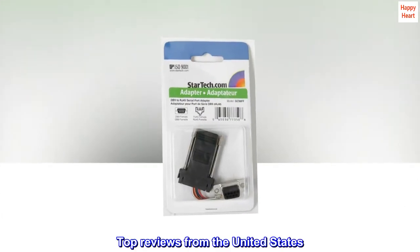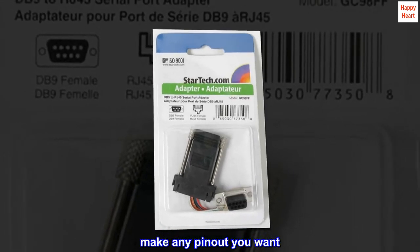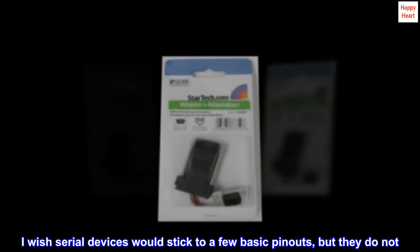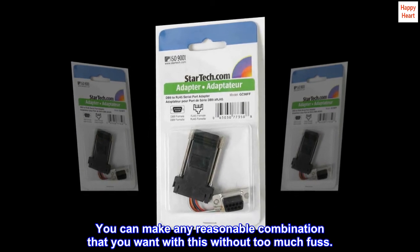Top reviews from the United States. Make any pin-out you want. I wish serial devices would stick to a few basic pin-outs, but they do not. You can make any reasonable combination that you want with this without too much fuss.